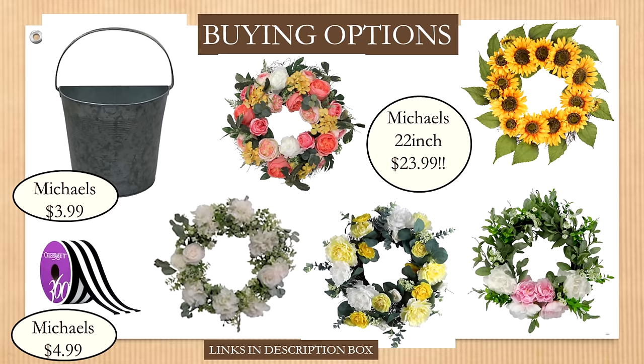I also discovered that Michael's has an amazing selection of pre-made wreaths on clearance — going down in price and selection. I've provided links. You really can't make some of these for $23.99, so they're a great value.